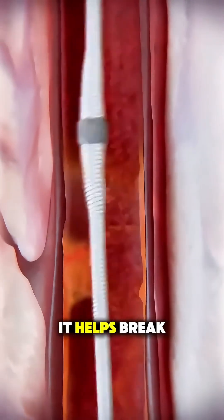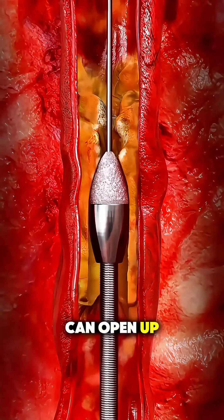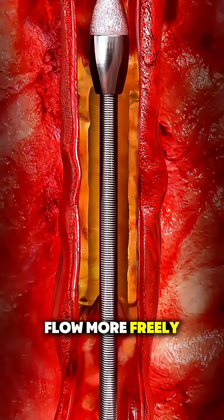As the device works, it helps break down or remove the plaque so the artery can open up and let blood flow more freely again.